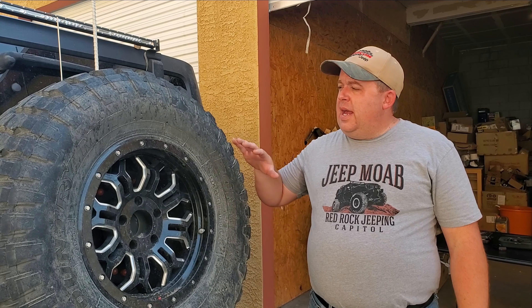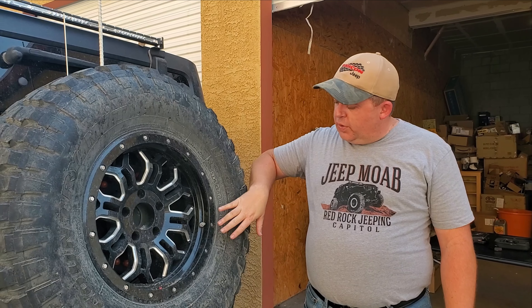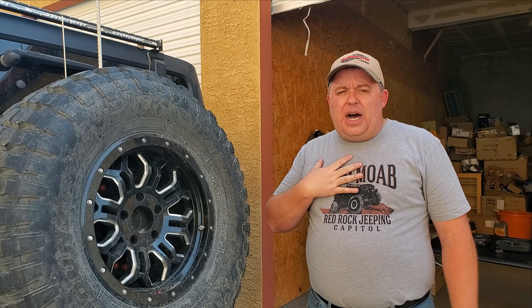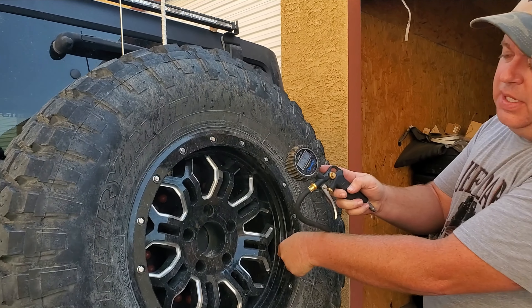On every Jeep Wrangler you have a full-size spare — this is the easiest tire to use to calibrate these deflators. First, you want to make sure the air pressure in this tire is set to where you want your tires off-road. I run mine around 15 PSI, and I've already set this tire to about 15 PSI.